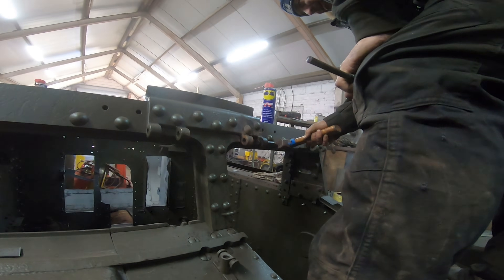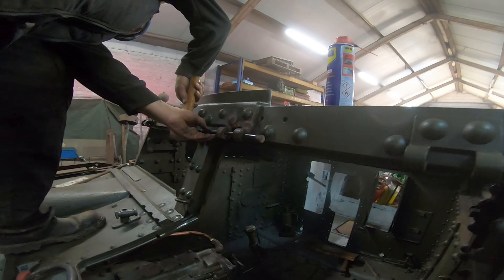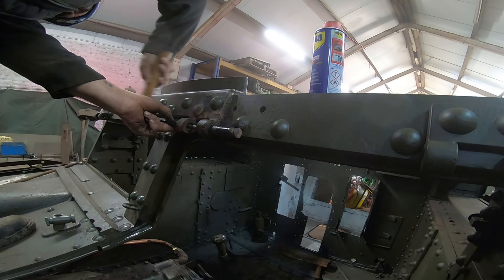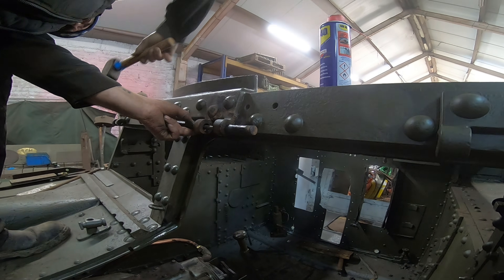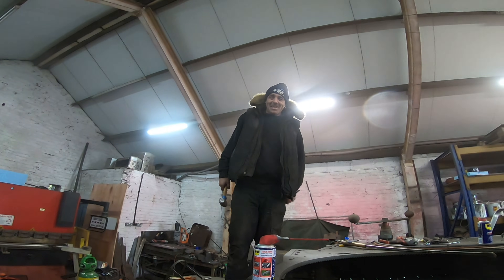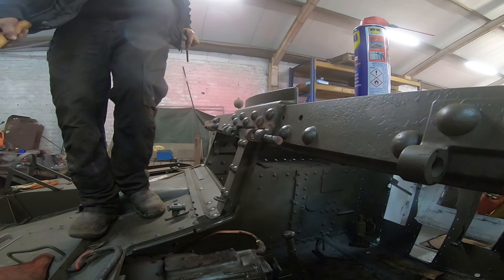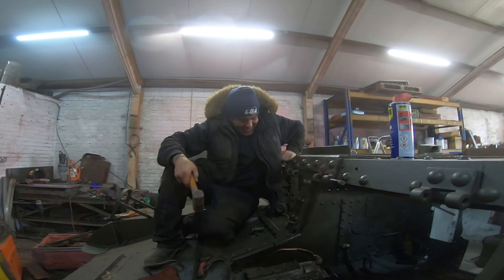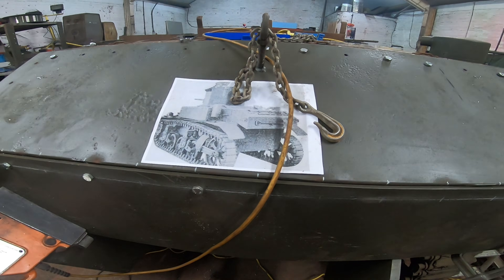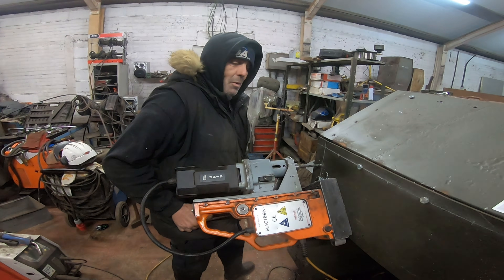That fucking knuckle! Bastard! You're nearly there, Del. You've got to get it through this door. Oh, that's hot and all. It made that just fucking run off on me. You don't need to do it that way, you don't need to pull the other one. What are you doing, Del? I'm doing the holes.